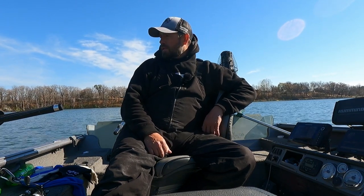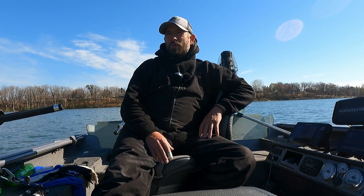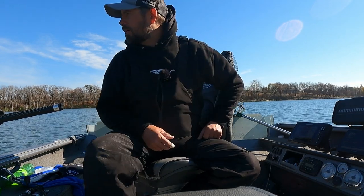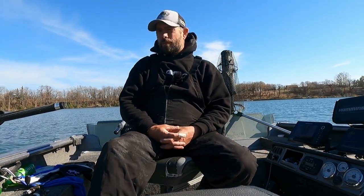Today's video is going to be a catch and cook video. My plan is to catch a nice pike — I need one over 28 inches. I'm trying to shoot a catch and cook on a good size pike, somewhere in the 28 to 32 inch range would be awesome.